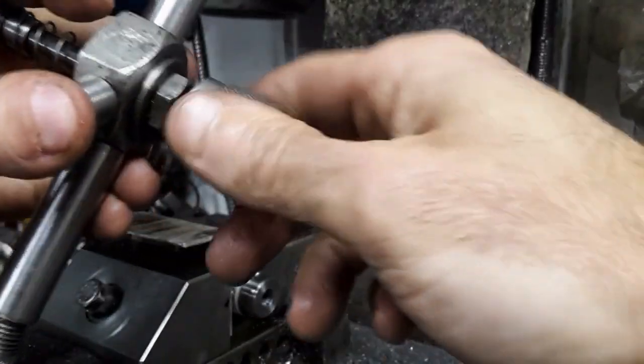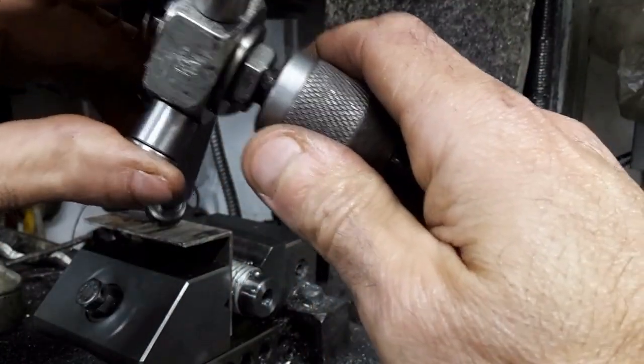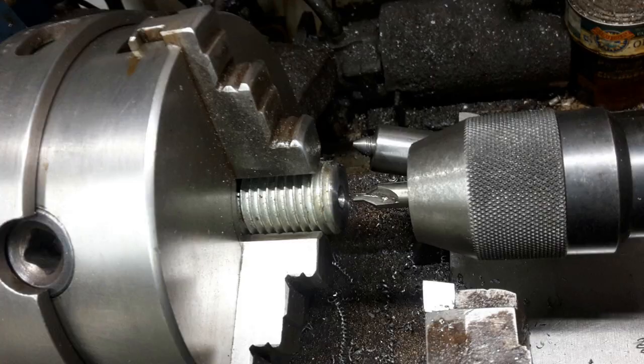This button locks the handles to the chuck spindle to allow the chuck to be loosened or tightened. A center drill was used to cut a taper in the other end of the worm, which shall be used to ride on a center on the body.